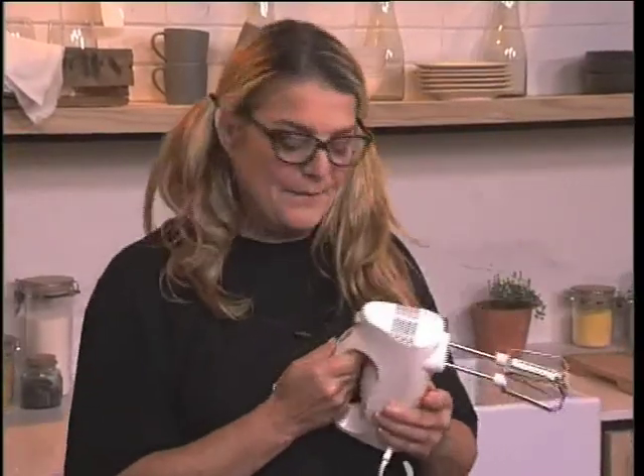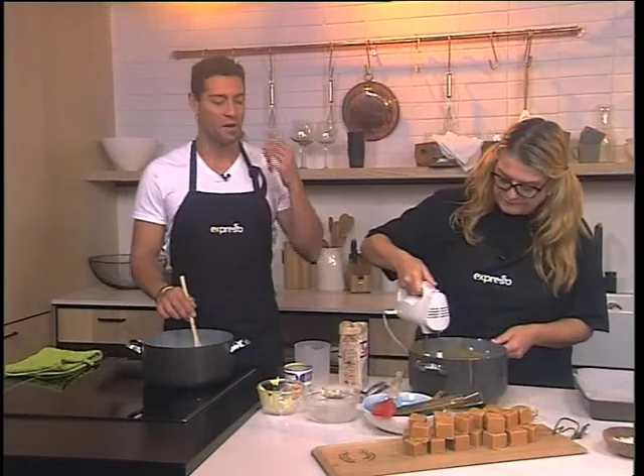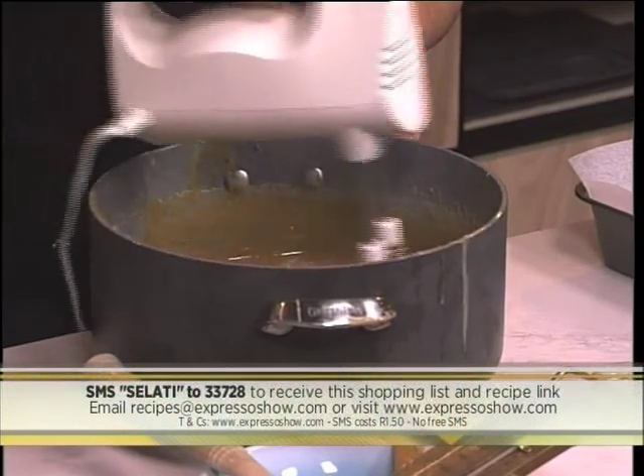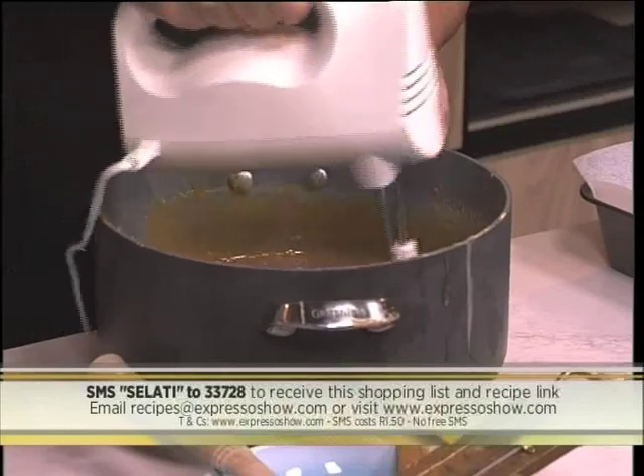We will whisk and we will whisk. If you would like to know how to make your very own fudge, the keyword this morning is SALATI to 33728. SMS SALATI to 33728 and it will send you everything you need to know. Keep in mind those SMSs cost R1.50.